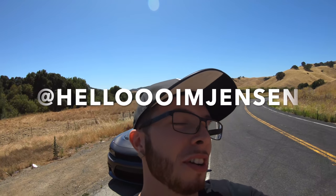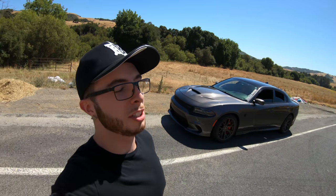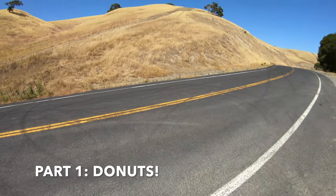Hello, I'm Jensen. What's going on everybody? So you guys have been asking for a tutorial video, so I'm going to make a multiple part tutorial teaching y'all how to swing. First part is going to be learning how to do donuts, so that's what we're doing today.